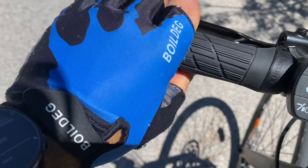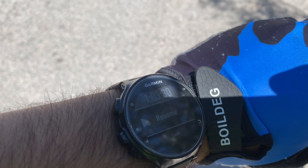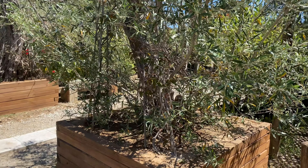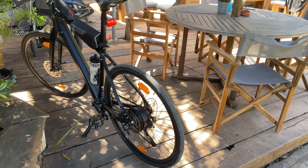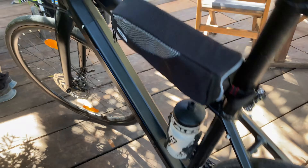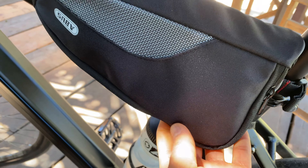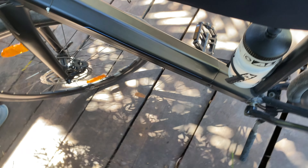Just arrived in Moraitis, in Schinias. I did it in just over an hour — one hour and six minutes. That's a record time. Just set up the bike in this corner in the shade, and I'm going to unpack the charger in order to charge the battery.